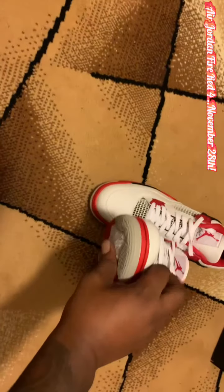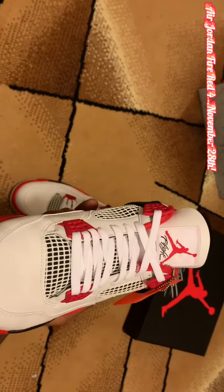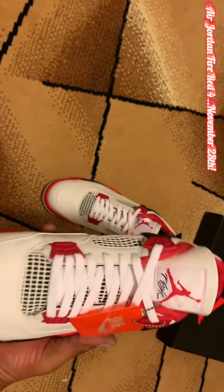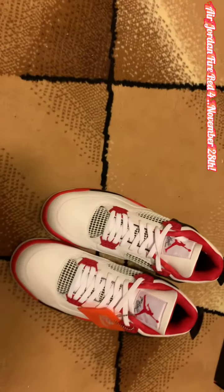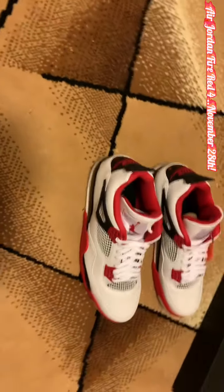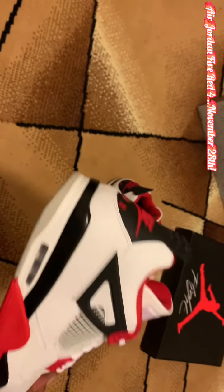The Fire Red 4s are one of my favorites. I also love the Fire Red 5s. These are slated to drop November the 27th. Shout out to my guys for getting it to me early over at Sneaker Universe. I'm definitely going to be rocking these.